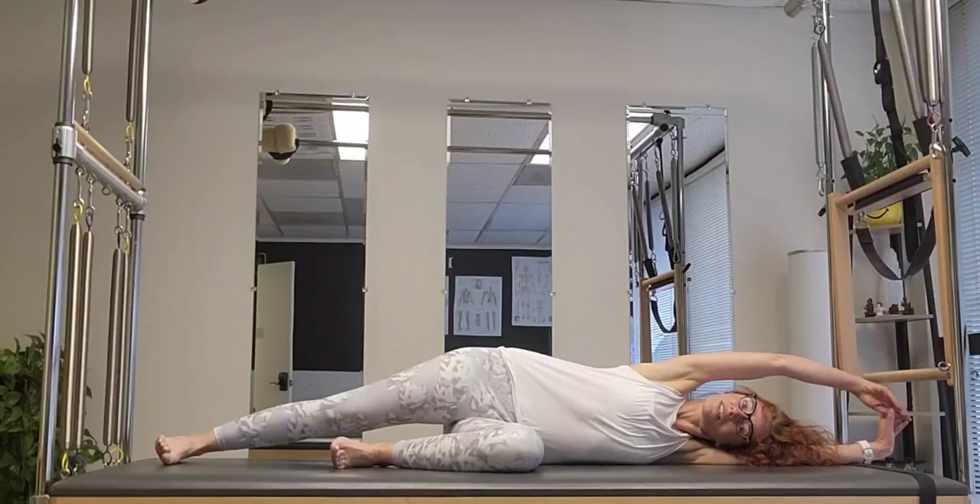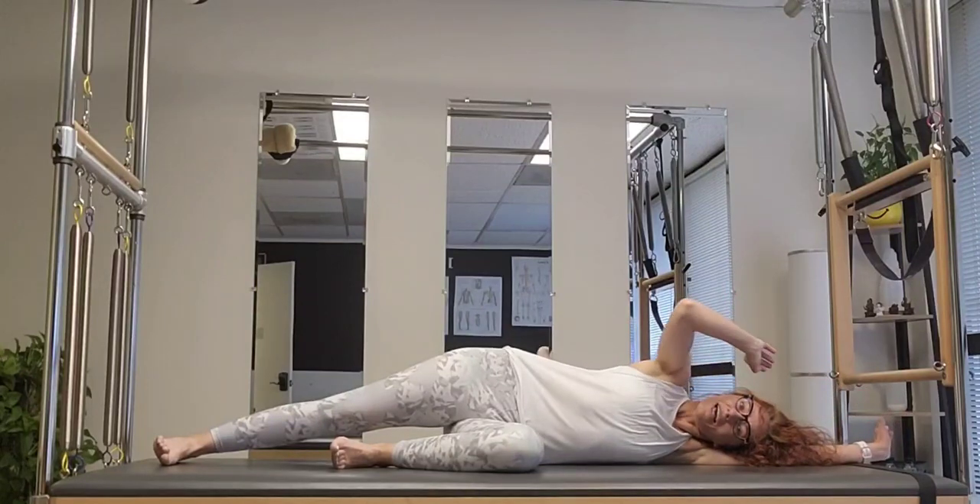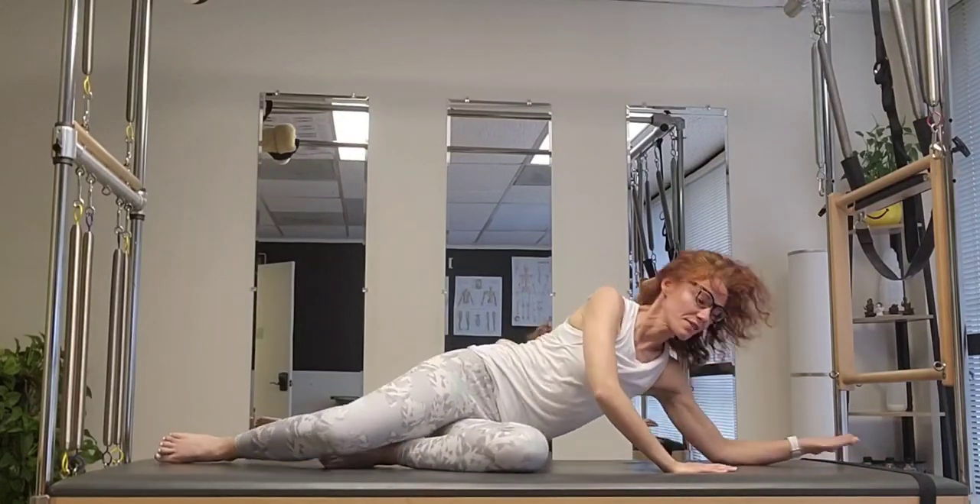Bring it back, knees together, stretch the arm down overhead and breathe into that stretch. Then relax and come on all fours.